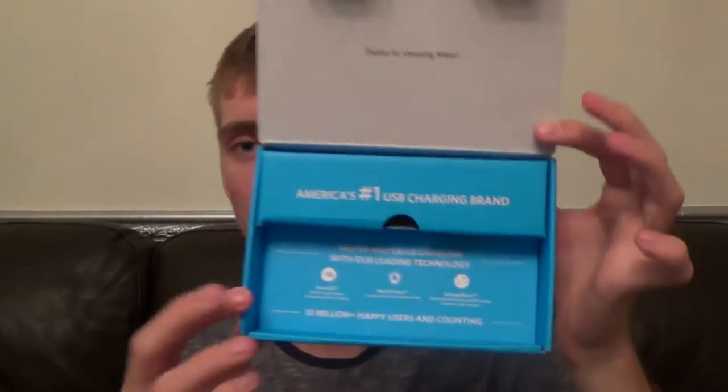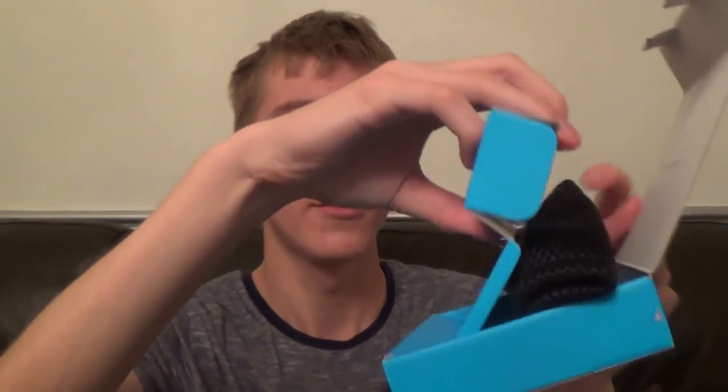It's also got '10 million plus happy users and counting.' Then underneath the blue top layer of the box we have a carry pouch that they provide with the device. I'm not sure whether they provide one with all their batteries as I've only checked this one. It's a nice little thing to have — if you're taking it on the go you can slot it inside to keep the device protected from damage in a rucksack or something.